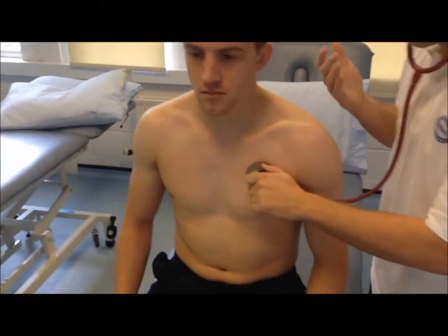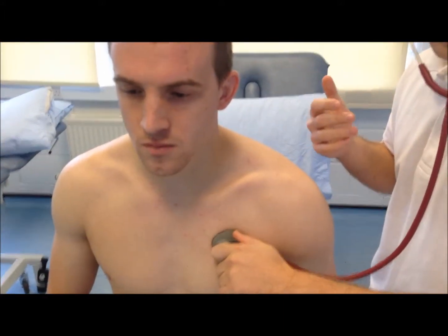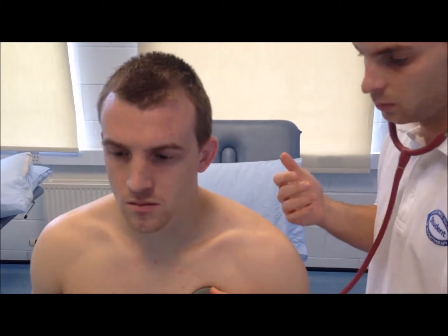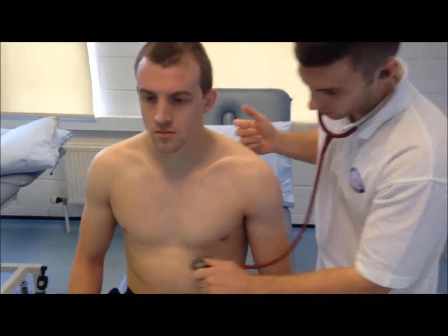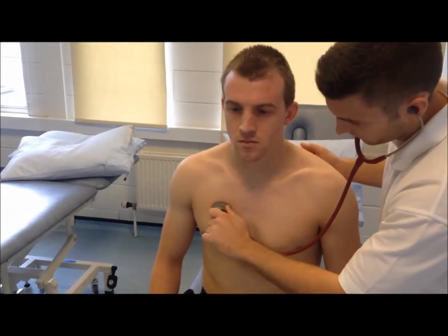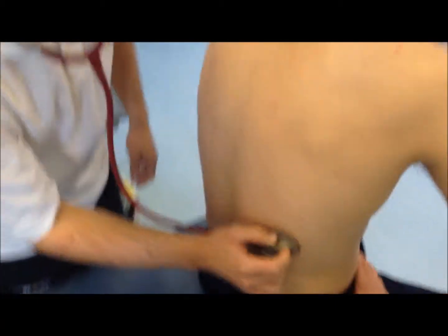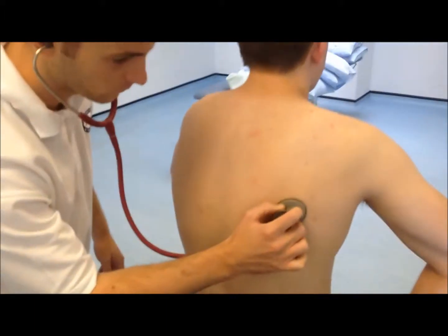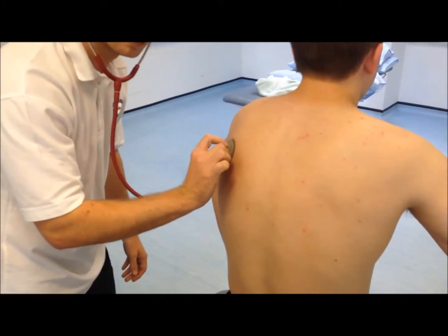We're going to place the stethoscope on various areas on Andrew, asking him to breathe normally, and we're going to listen for any crackles, any wheezes, or anything like that — again comparing side to side, front and back. Hands on your hips again, please Andrew, comparing both sides front and back.